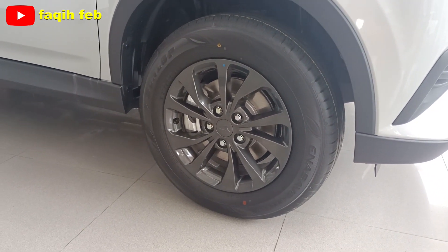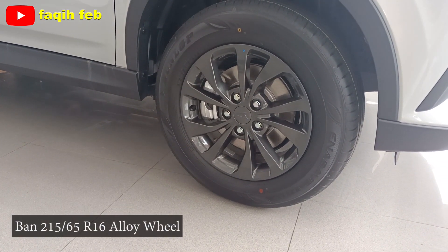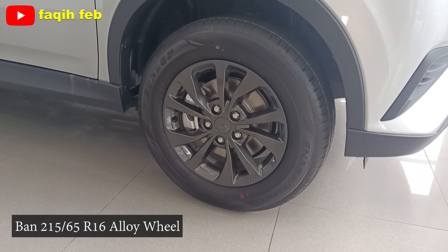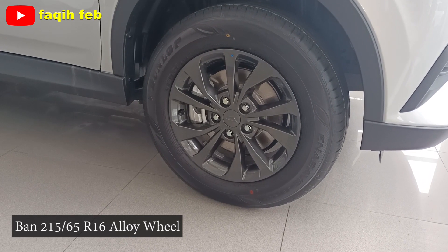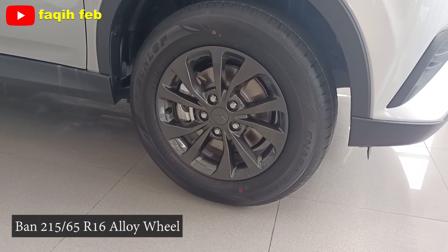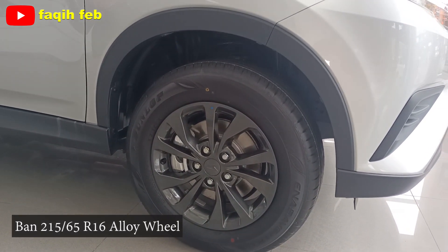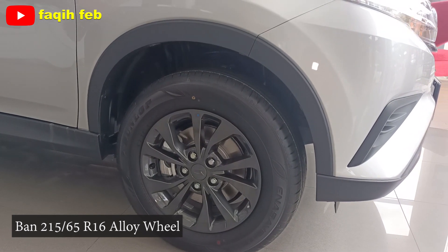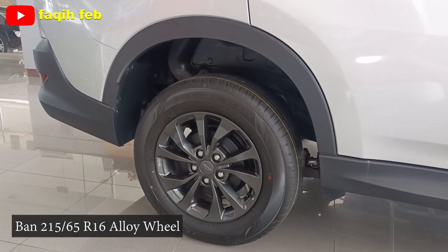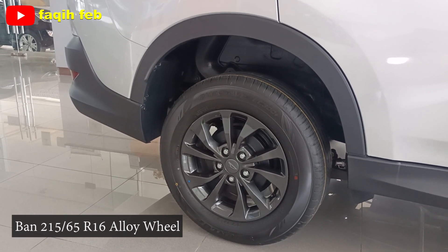Ban di sini dengan ukuran 215 mm, dengan velg alloy, warna singleton. Bannya Dunlop NSF. Rem depan cakram berventilasi lengkap dengan rem ABS dan EBD. Suspensi depannya MacPherson strut dengan per keong dan stabilizer. Di bagian atasnya terlihat ada over fender warna hitam, yang menjadi ciri khas mobil SUV. Ban belakang masih sama, ukurannya 215 per 65 R16, dengan velg alloy ring 16.